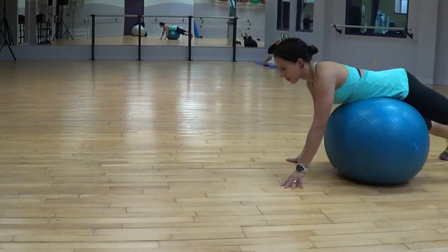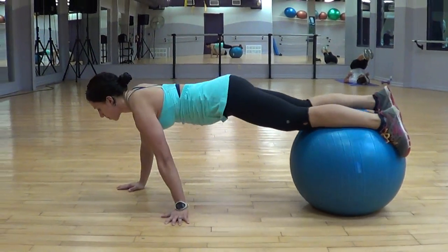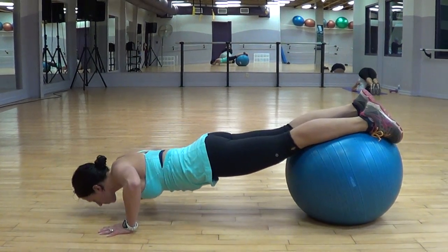That helps with control. Keep your hips up so your hips are as high as your shoulders. Your abdominals, your core muscles are engaged.